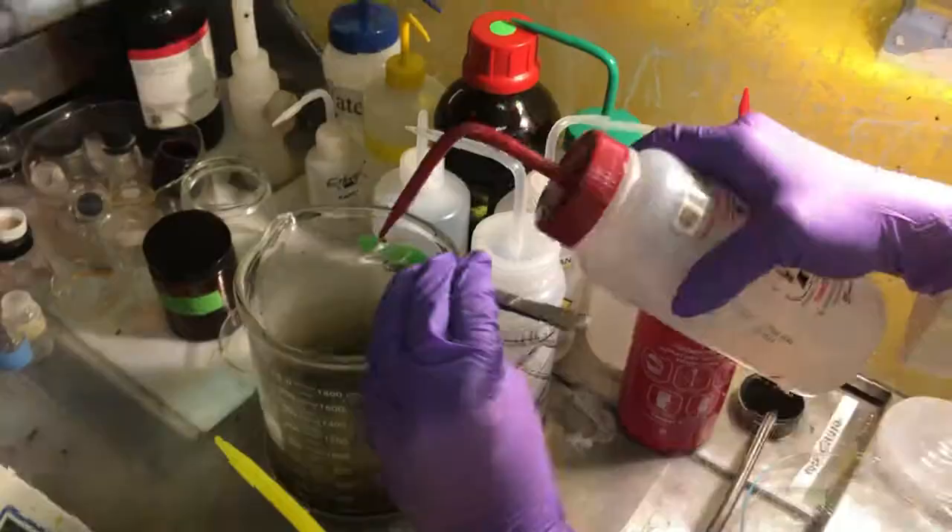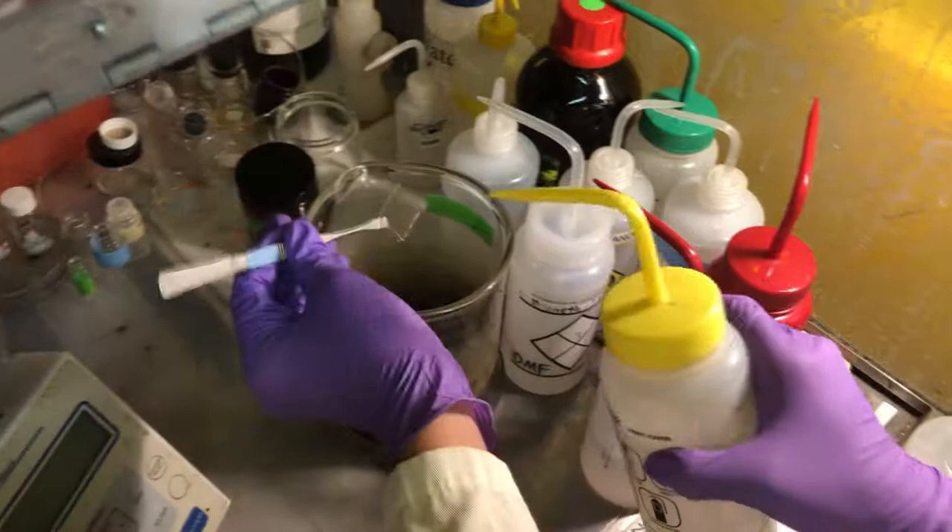After our first round of cleaning, it was time to rinse each substrate with our cleaning solutions and dry them off with a nitrogen gun.